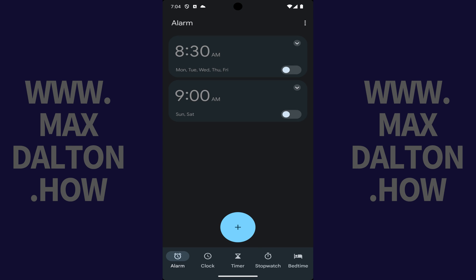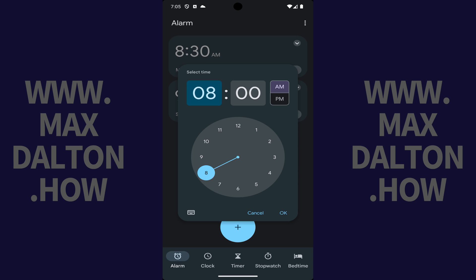Step 3. Tap the plus icon on this screen. A window pops up where you can set a specific time for your new alarm. Step 4. Enter the time for your new alarm, and then tap OK.